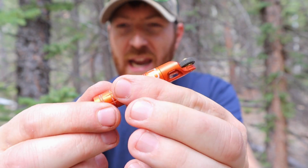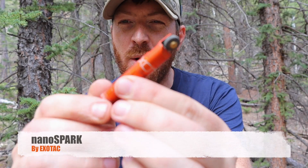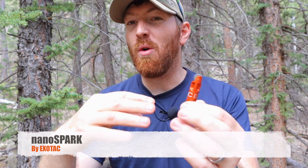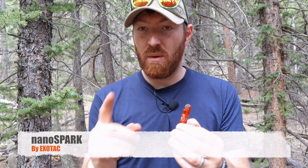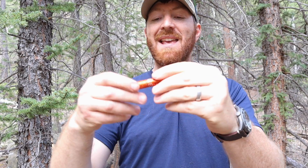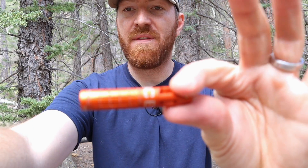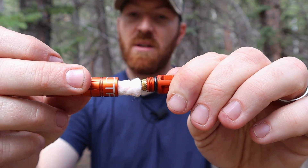Back at it again — today we are reviewing the Exotac NanoSpark, which is a one-handed operational spark wheel to help you start a fire. What's really cool is that it's USA made, out of aircraft-grade aluminum, and it has a waterproof compartment inside with space for one tinder pod.